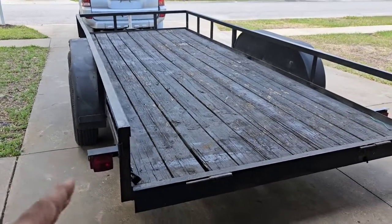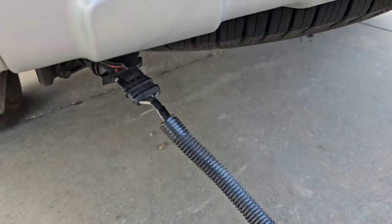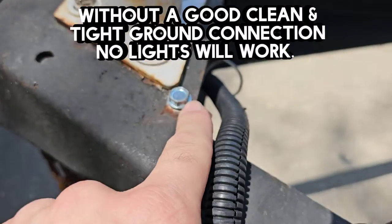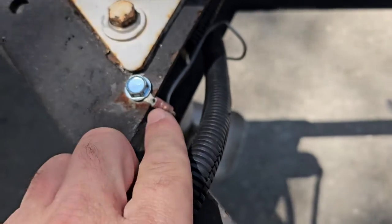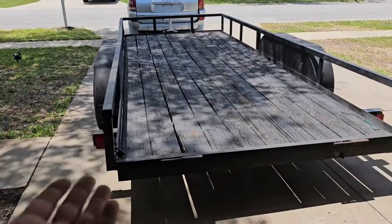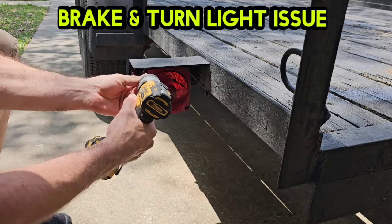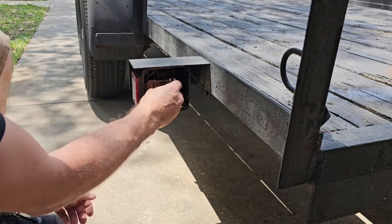Before we dig into solving this issue, let me tell you about one of the most common issues I see: no lights are working, nothing's working on the trailer. Check your ground connection. When you plug your connection in, the white wire — one of the most common issues is the ground connection is bad. This trailer actually had this issue last year and I put a new wire and new clean connector in. If you have a bad ground, nothing's going to work on that trailer. So first thing I would check if you have a bulb not working: check the bulb.